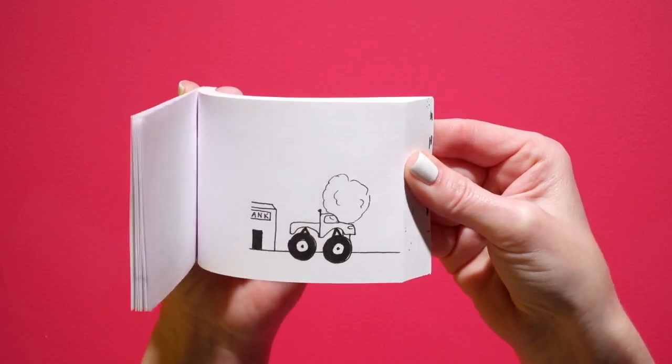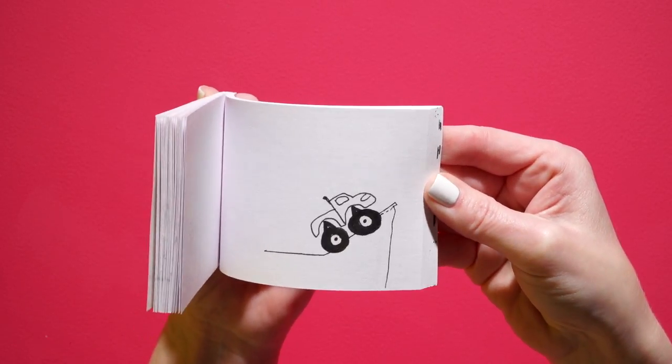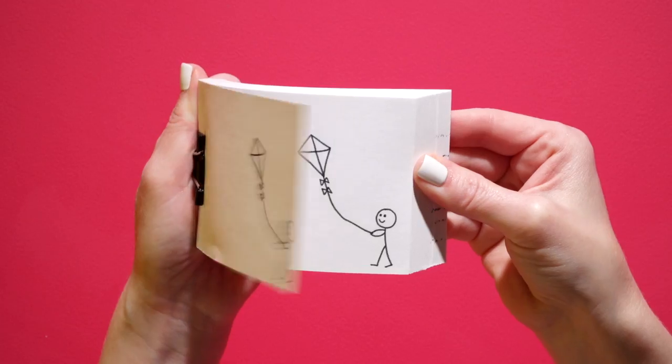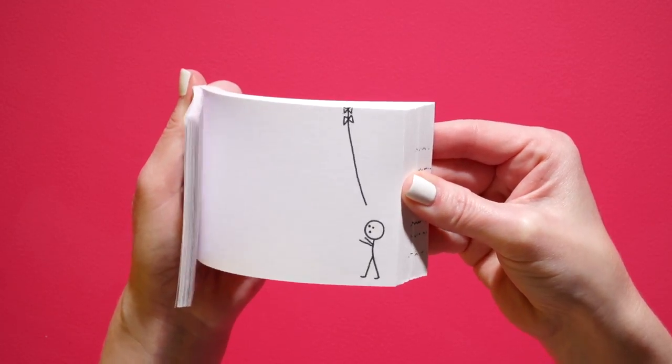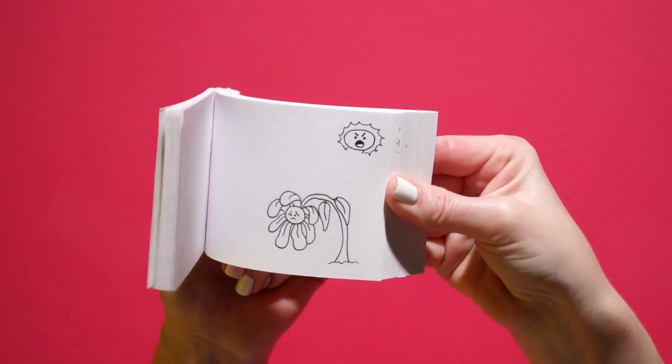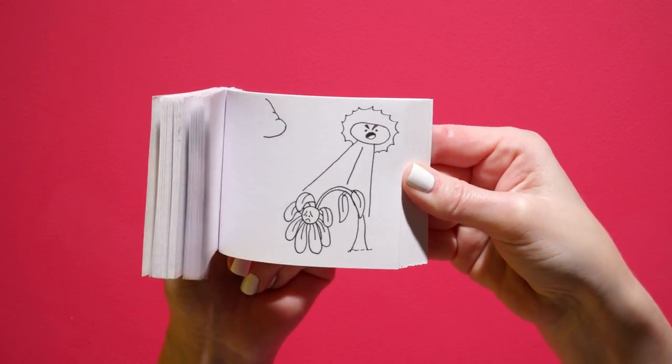You can make a flipbook about an awesome monster truck speeding away and crashing into a building. If you like flying kites, you could animate a story of a stick figure dude who's flying a kite and then all of a sudden the wind blows it away. How about a sad flower wilting in the sun who's saved by the shade of a nice rain cloud?